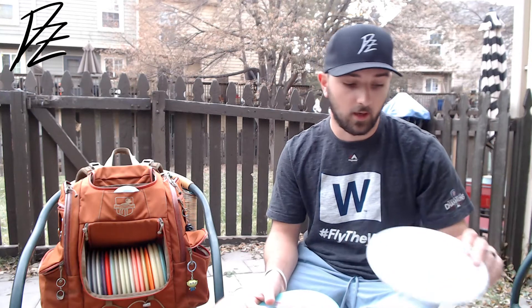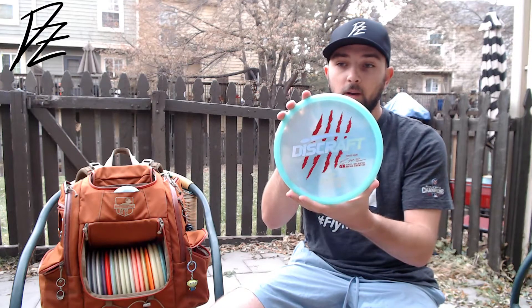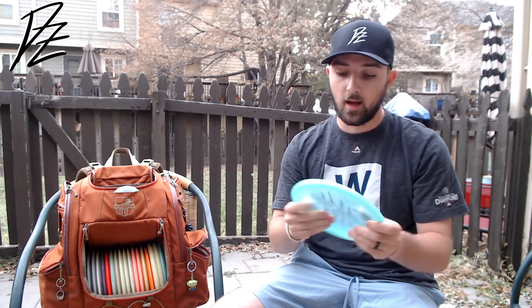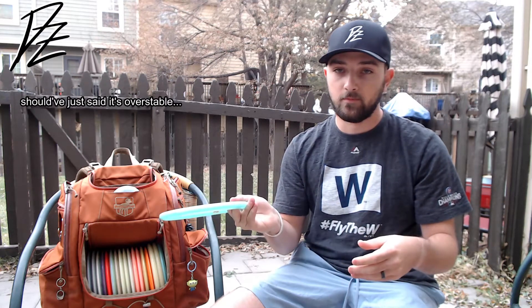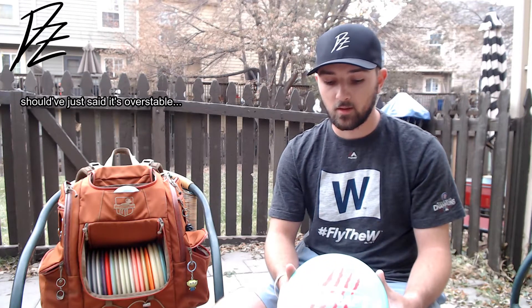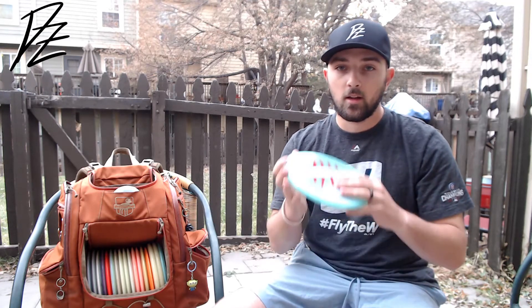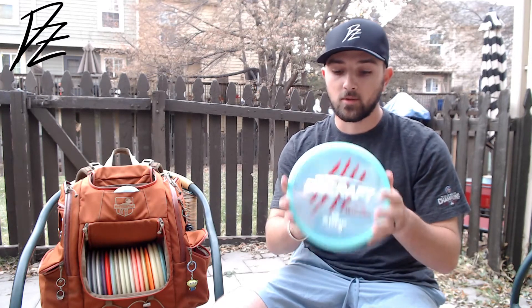Another max weight Zone — this is a Z plastic with that cool Macbeth stamp. This thing is just a brick, honestly. Thinking about trying an MD5 over this one. I don't find myself reaching for this too often, mainly because I have that Jawbreaker as my go-to and I don't backhand these a whole lot. Some really cool Swirly MD5s come out next week, so I'm going to be getting a pair of those — that might take the place of the Z Zone.